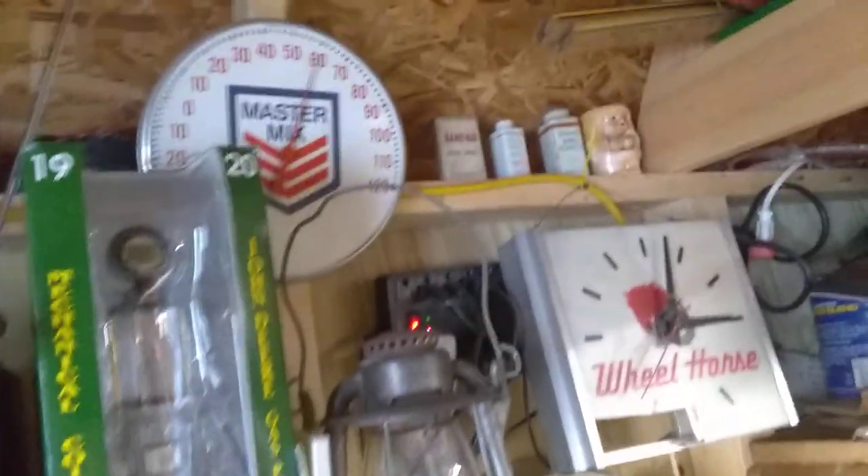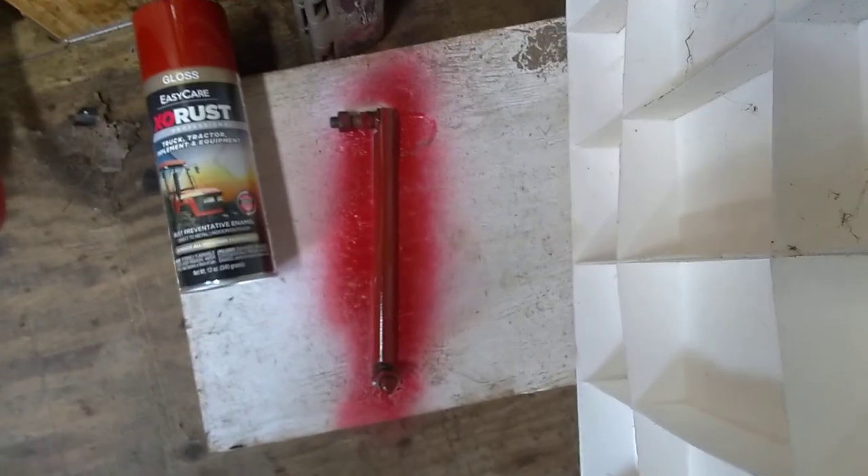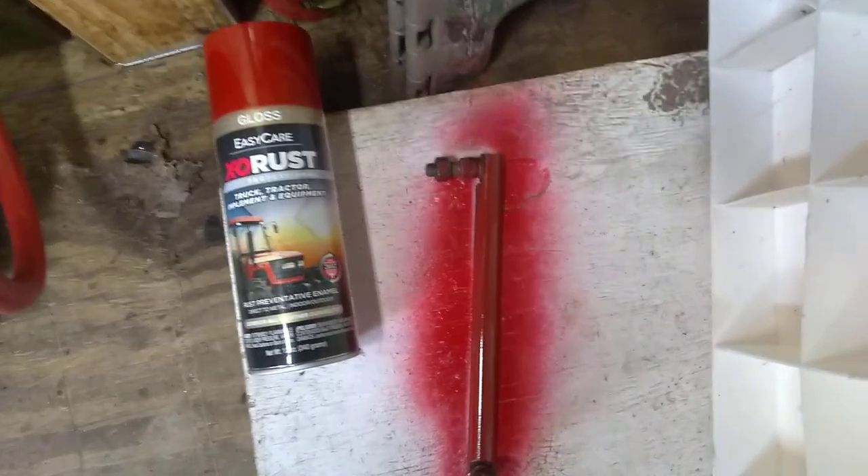I know this isn't the preferred weather to be painting in — my shed says it's 60 degrees, but no humidity in here, feels pretty decent, I'm in shorts. Anyways, it's looking like this one here is going to be my winner.